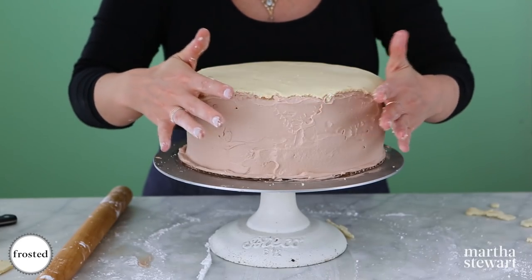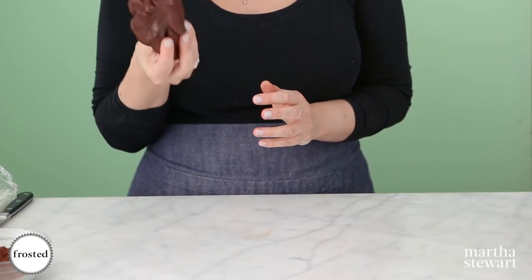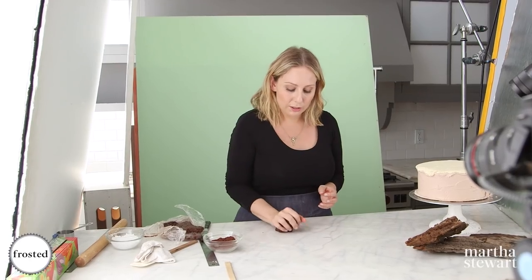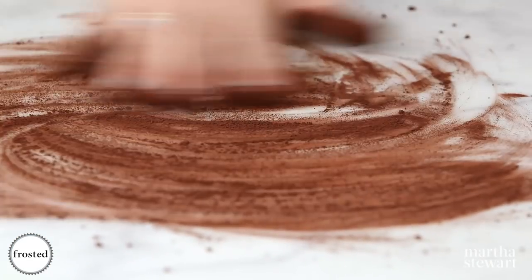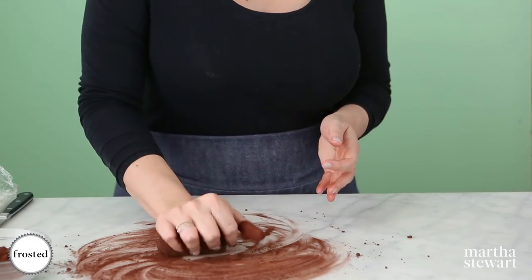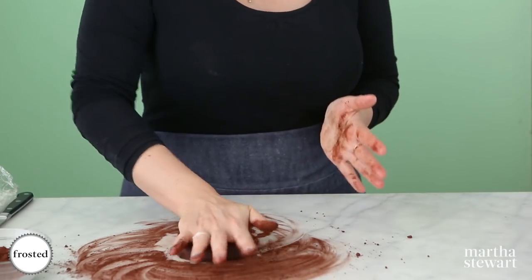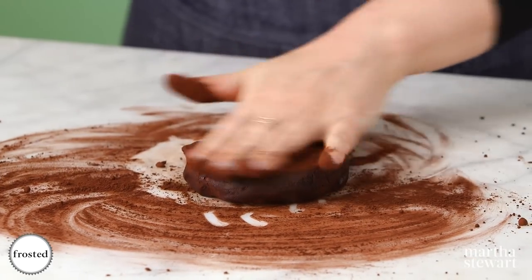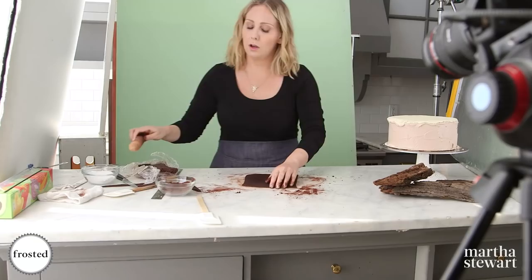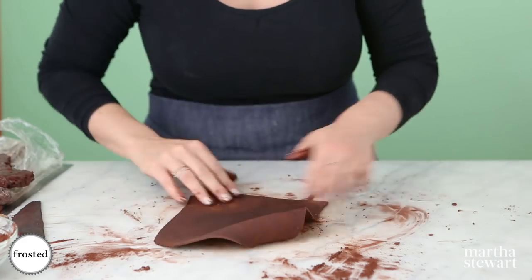Next we're going to work with our dark chocolate — divide it in four and work with just a quarter at a time. Use cocoa powder instead of powdered sugar and knead it in your hands until it's really nice and pliable. Roll it out to a rectangle that's about six by eight inches. Be liberal with the cocoa powder so it doesn't stick anywhere.